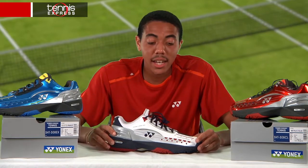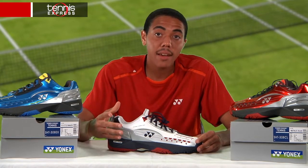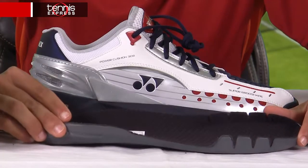Inside we'll find their renowned Power Cushion technology, which absorbs shock and then reverses it back for a rebound effect. Their Power Cushion technology is also in their insole, which is removable.